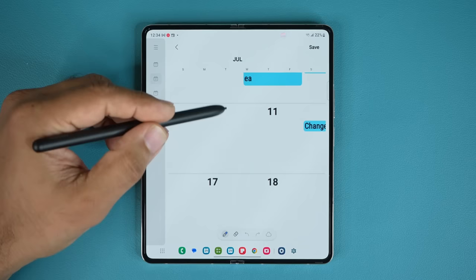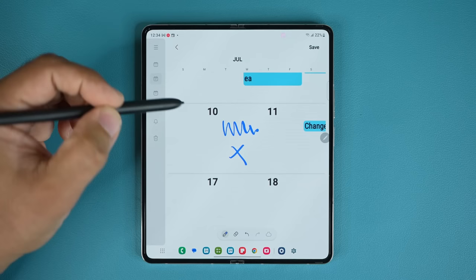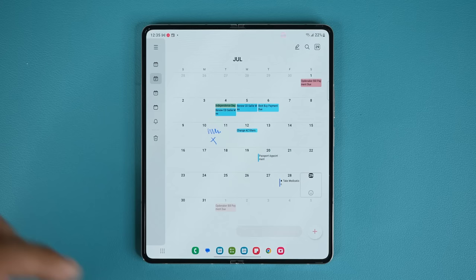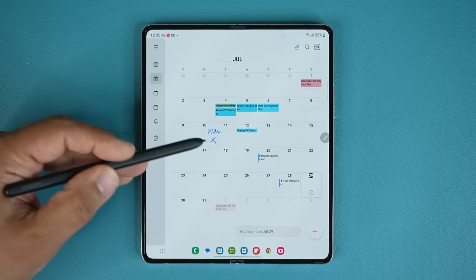This is absolutely fantastic because you can mark, write, and take notes for a particular day. When you save it, it stays just like that. Even when you exit the application and come back to it, it's going to retain the handwritten note for that particular calendar. It's an incredible trick to bring your calendar to life with the S Pen.